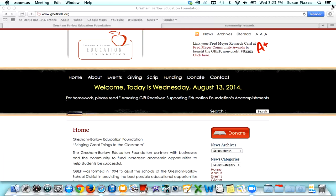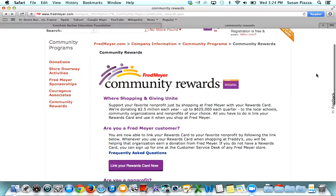So let's get started. All you need to do is type in fredmeyer.com/community-rewards. I've gone to that page — here is the Fred Meyer Community Rewards page.